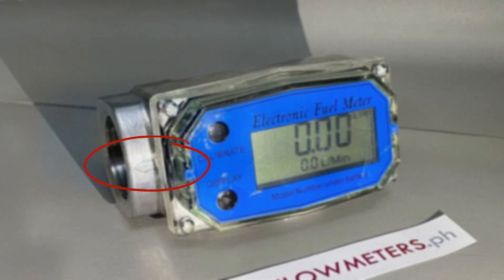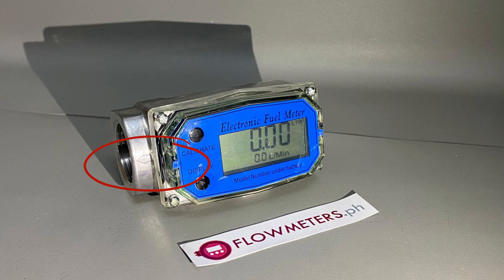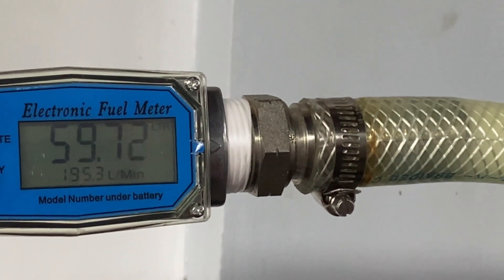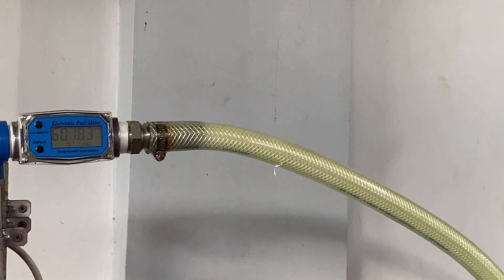It's important to always check the arrow marked on the device to ensure the correct flow direction before using it. The arrow typically indicates the intended direction in which the fluid should pass through the device, ensuring it functions optimally and provides reliable measurements or control.